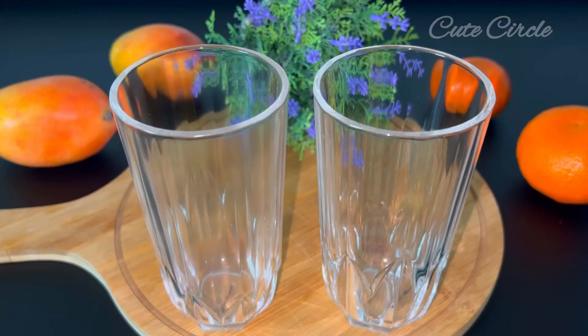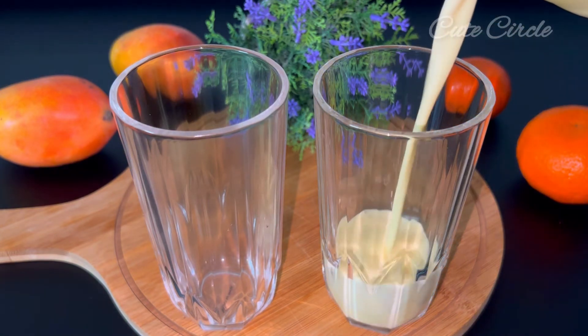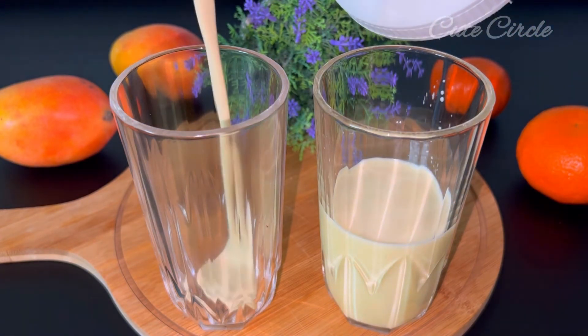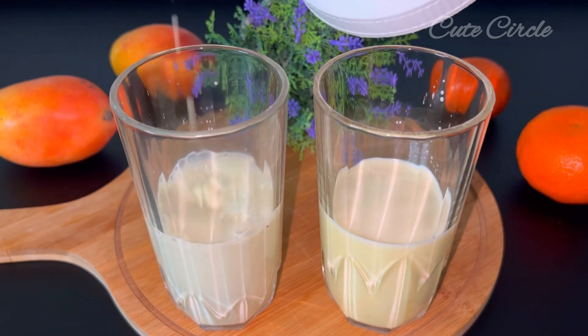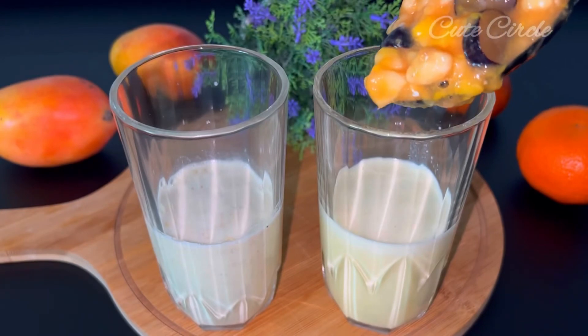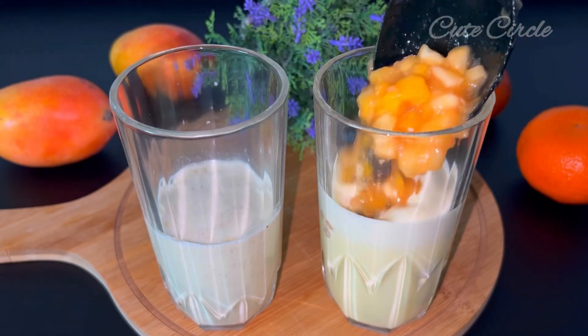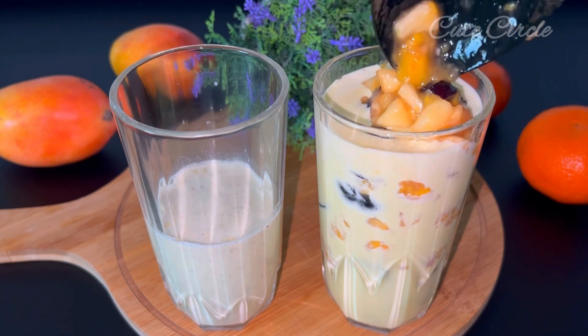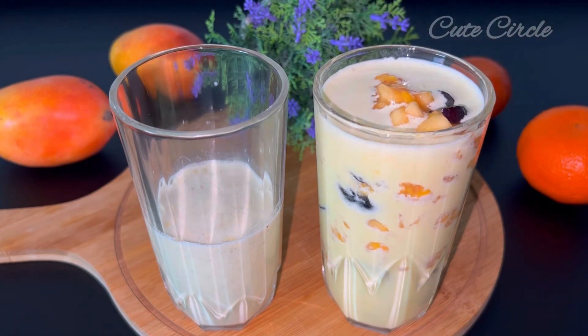I am going to set it as a fruit mixer. I have two cups of glass. I am going to put Pistamilk in one glass. Now we are going to mix the fruits in one glass. Put a little mix on top. I will put the fruit mix in — it will get an excellent taste.